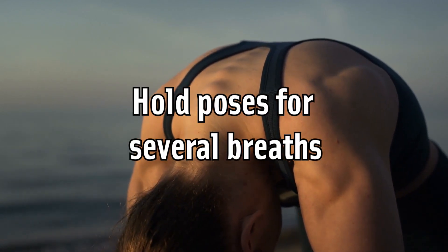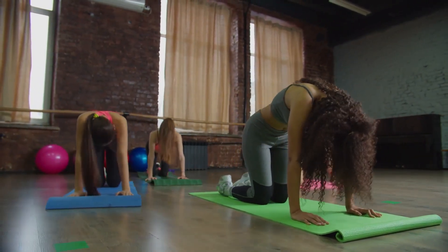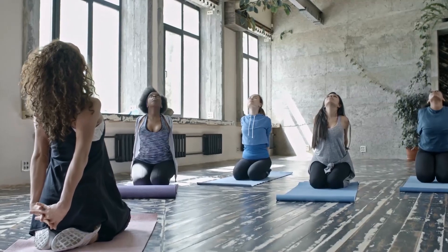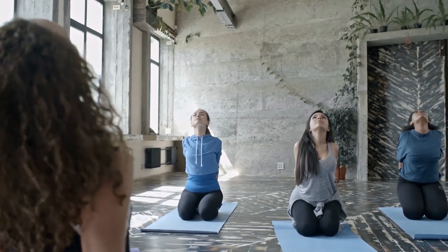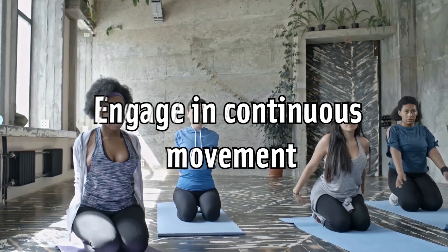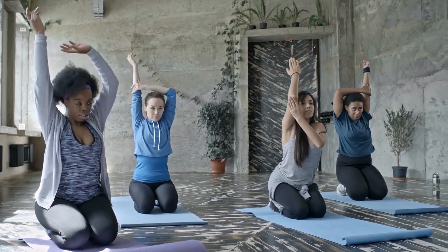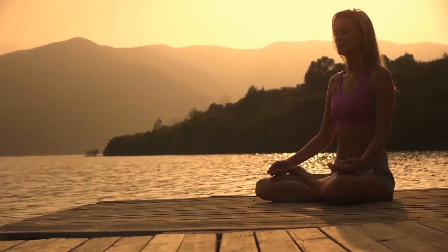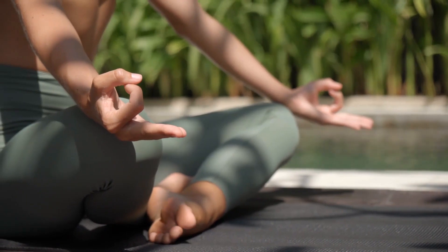Hold poses for several breaths. One of the keys to using yoga or Pilates for flexibility is to maintain the pose and breathe deeply into the stretch. This relaxes your body and will enable you to go further into the stretch. As you inhale, think about solidifying your strength; on each exhale, release any tension and try to sink deeper into the stretch. Many yoga poses and Pilates postures can be strung together with a movement for each breath. The continuous movement will help improve your flexibility as well as increasing blood flow to your joints. Remember to maintain focus on your breath — if you become out of breath or feel yourself holding it, slow down.